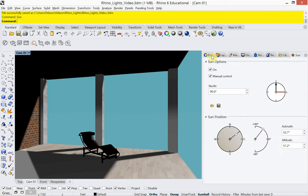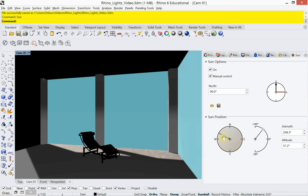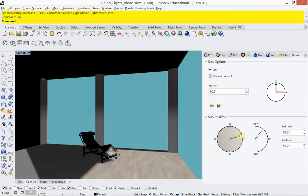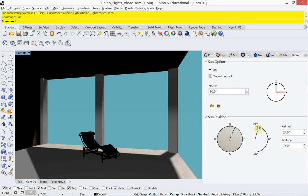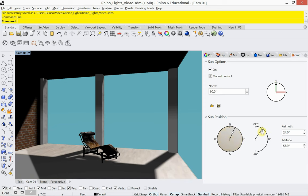I like to keep the sun dialog docked over on the far right because I use it quite often in Rhino. Under sun position I can move the little dot around — whether the sun is coming in from the northwest, northeast, or completely from the other side of the building. I can also work with how far it comes into the building: the higher in the sky, the closer to 90 degrees, the less it penetrates. The lower it is toward zero, the more it comes in.